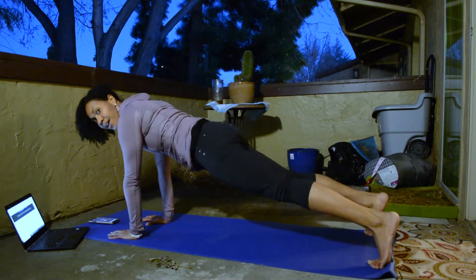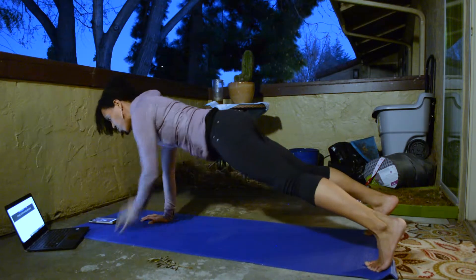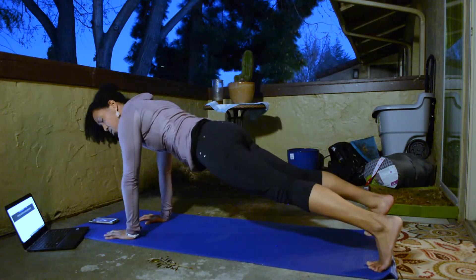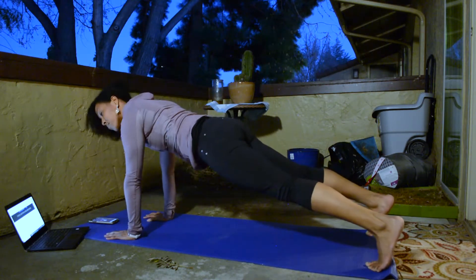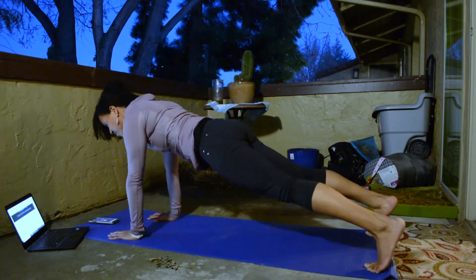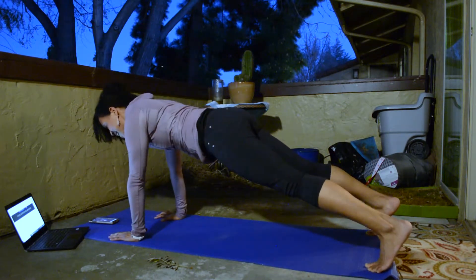If you want to take it up a notch, get your knees off the floor. We've got about 30 seconds left. Try to reduce the amount that your hips are shifting side to side. Don't forget to breathe. Last 10 seconds — you got this. If you need to take your feet a little bit wider to make it easier, you can. And stop — bring your knees down.